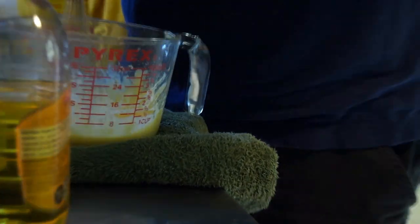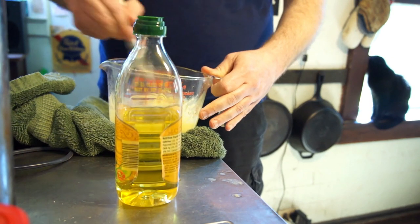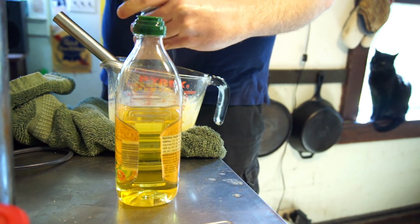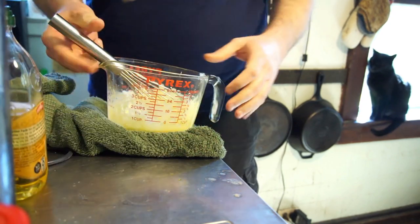I'm just going to zoom this out a little bit so you can see my hands a little more. At this point I'm going to taste it. Like I said, this is my first attempt at a cooking video, so be patient with me.